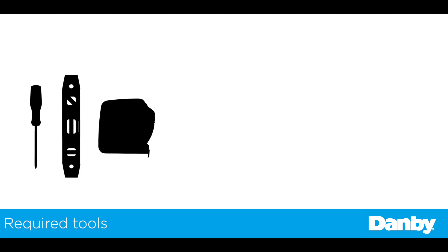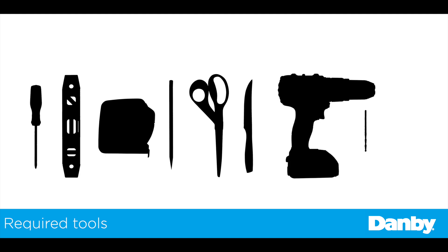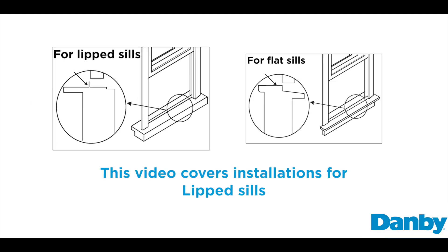The tools needed are a Phillips head screwdriver, a level, tape measure, pencil or marker, scissors or knife to cut the foam, and a drill with a one-eighth drill bit. You may also need a flat-head screwdriver.